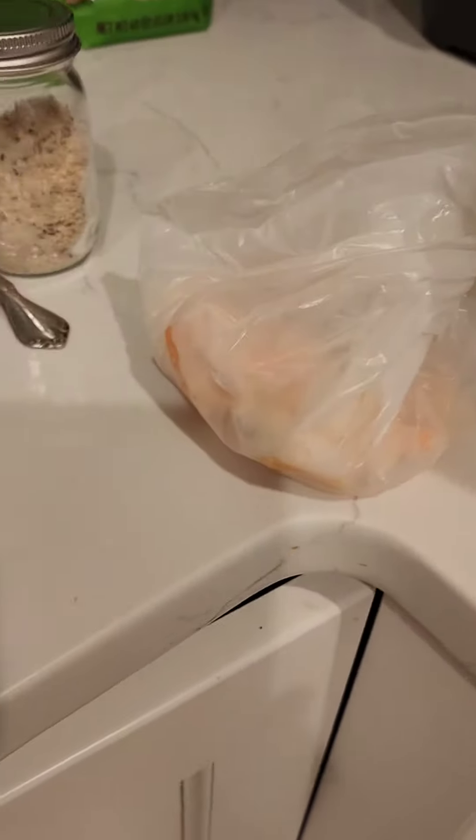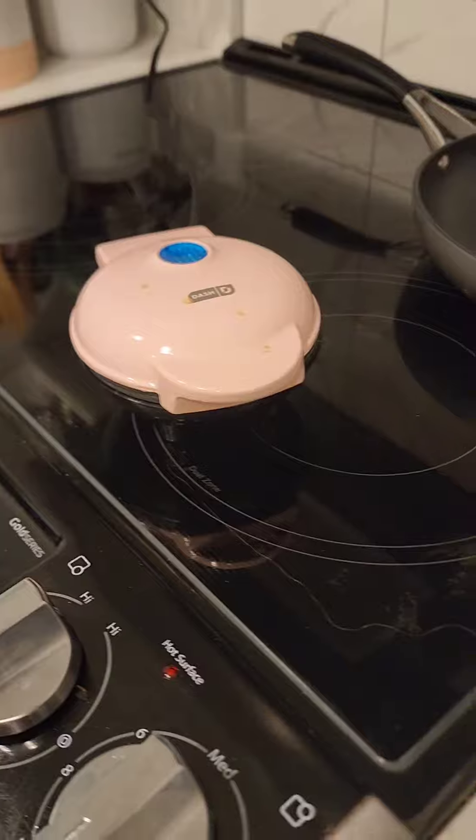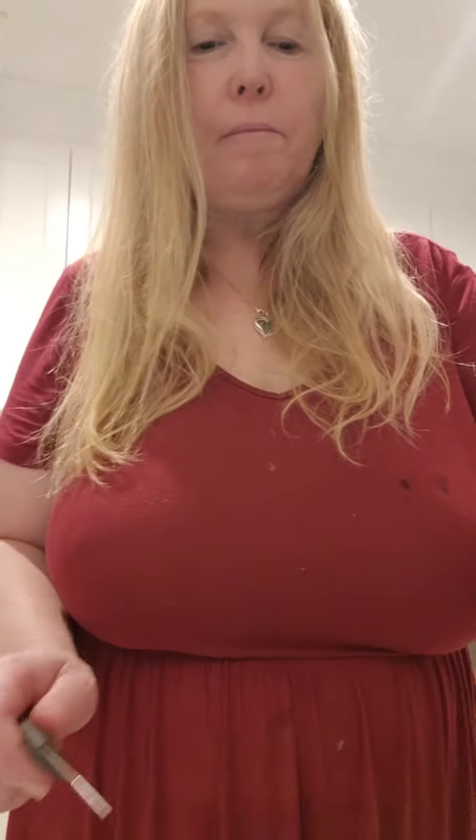I have my shrimp leftover from last night and I'm gonna attempt to do it in the dash. That's really good! I won't put it in the microwave — I thought about heating it up that way — but this is kind of neat, I got that little crunch.